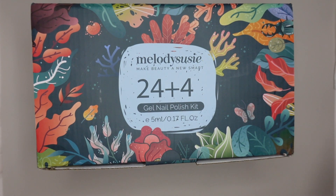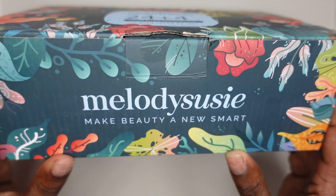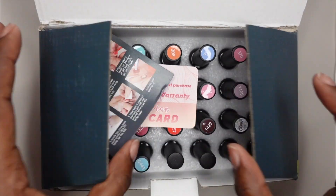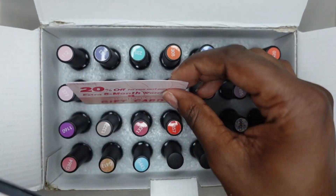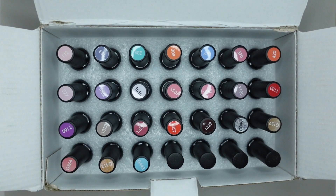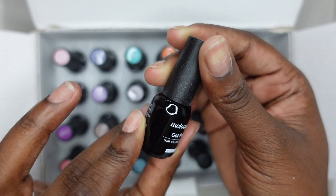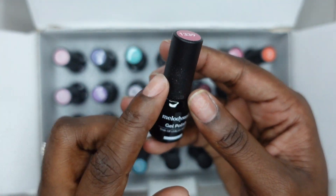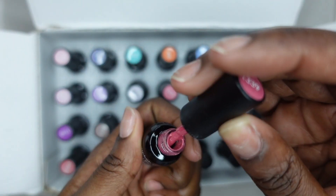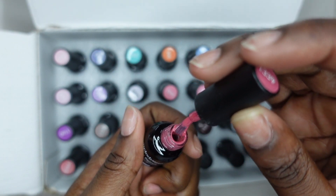Here's what the packaging looks like. It's super fun and colorful and it just says 'make beauty a new smart.' Super cute. When you open it up you have the instruction manual, your 20% off gift card, and all of your gel polishes. You have a bunch of pretty colors, two base coats, a glossy top coat, and a matte top coat. The bottle is super sleek with the matte top and the glossy bottom. I love the packaging and the gel polishes were looking super creamy. I'll swatch them later.